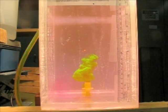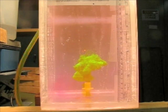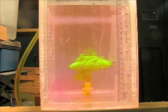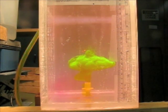Wow, that is so beautiful. It's rising slowly too. That pressure gradient makes a big difference in how fast it comes out. That is awesome. It looks like a mushroom cloud.